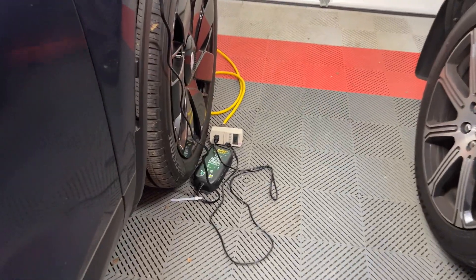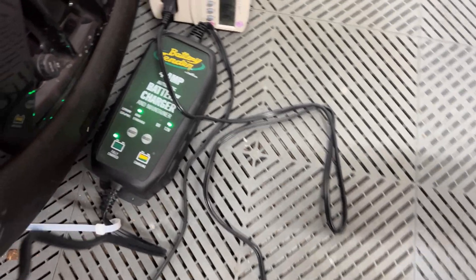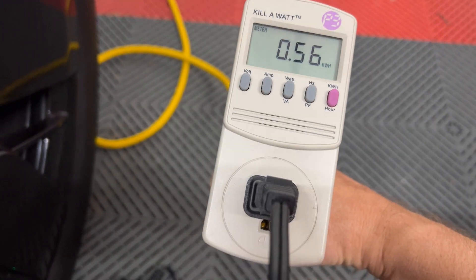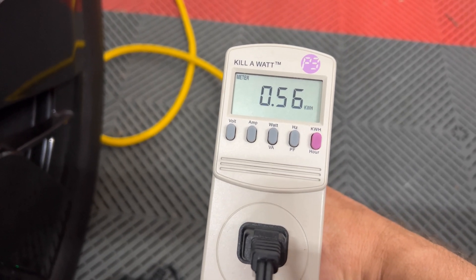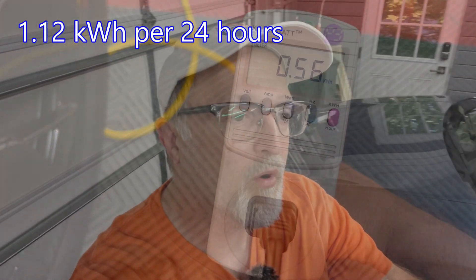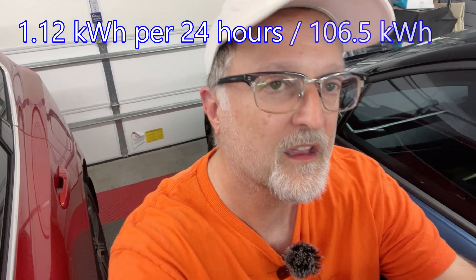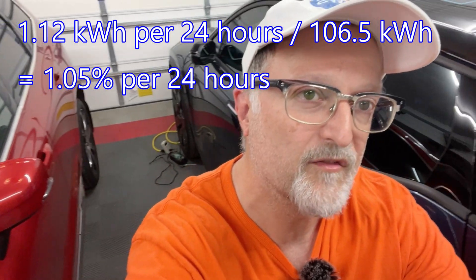It is now 12 hours after I started this experiment. You can see the battery tender says fully charged — it's not charging. The kilowatt meter shows we used 0.56 kilowatt hours in 12 hours. When I calculate that out, I get 1.12 kilowatt hours used out of the total battery pack of 106.5 kilowatt hours, which translates to 1.05 percent every 24 hours.